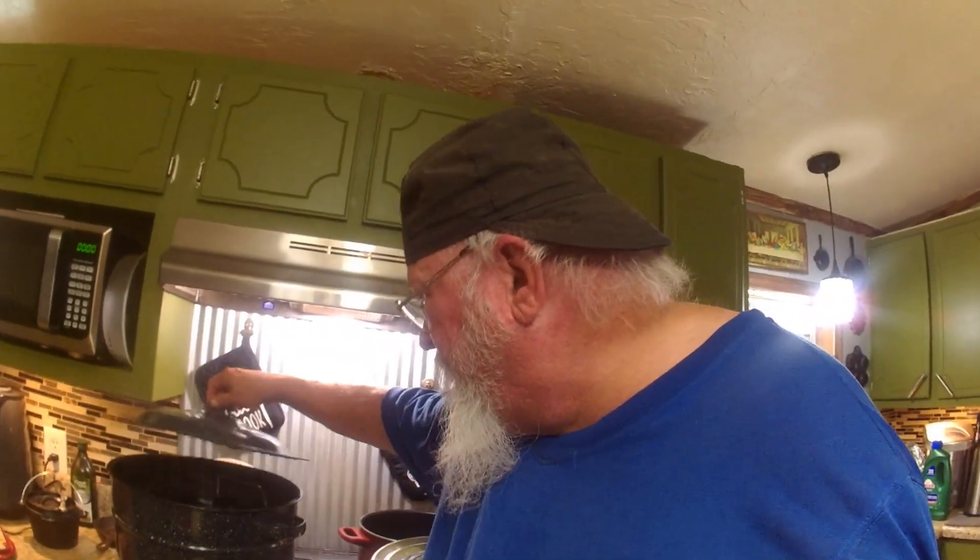That stuff is delicious, I'll tell you what. We'll get these out here in a minute — as soon as the water starts boiling we'll set a timer, get those out, and that'd be the end of it. I'm gonna end the video right here. Thank y'all for watching, y'all come back now.